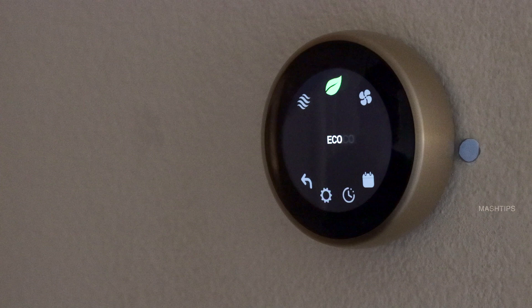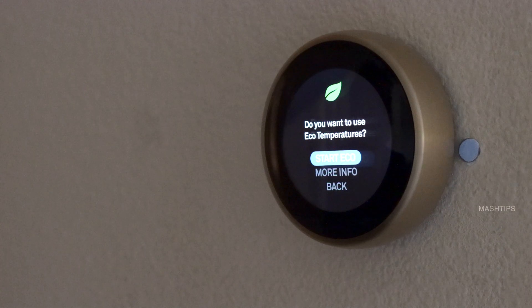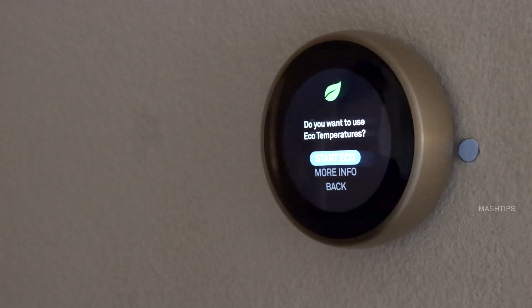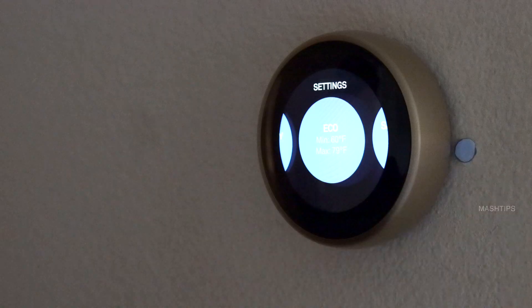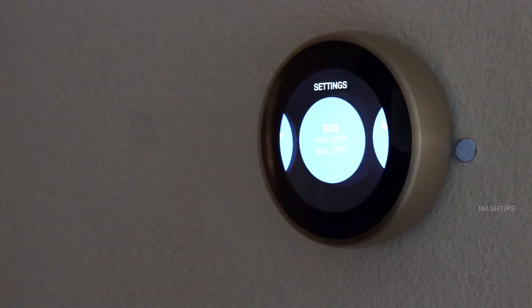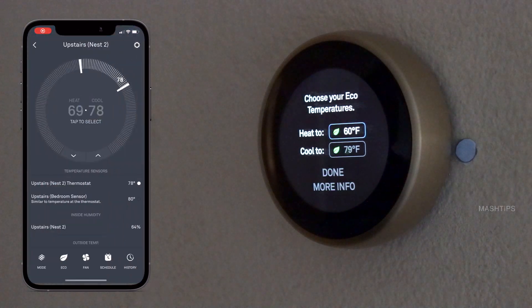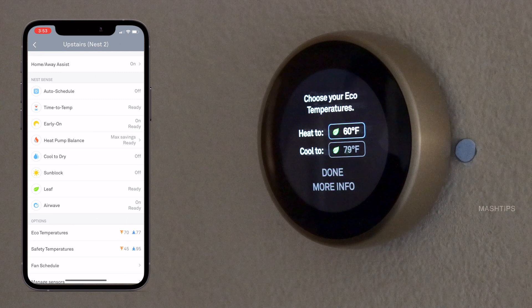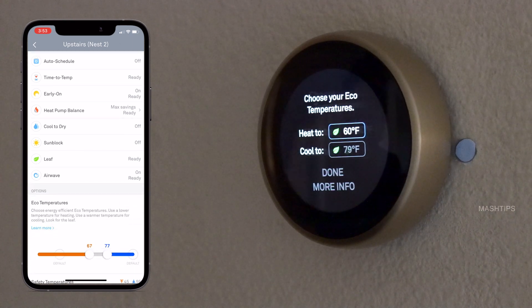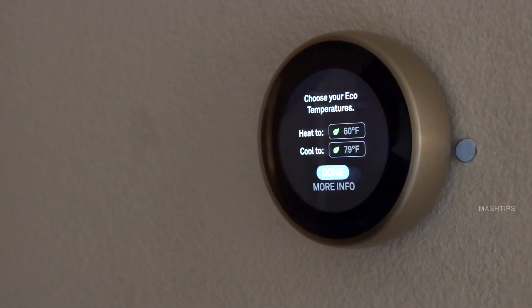This one is Eco mode — it's going to save some energy and a couple of bucks on your monthly bills. You can set a preset temperature for heating and cooling. When you start Eco, it's going to follow that temperature. Here you can set the Eco temperature to whatever settings you need. I set heat to 60 degrees Fahrenheit, meaning my heater will turn on when the home temperature comes down to 60 degrees. I also set cool to 79 degrees, so the cooler will kick in when the room temperature reaches 79 degrees.